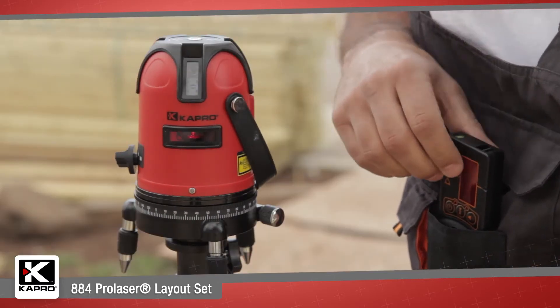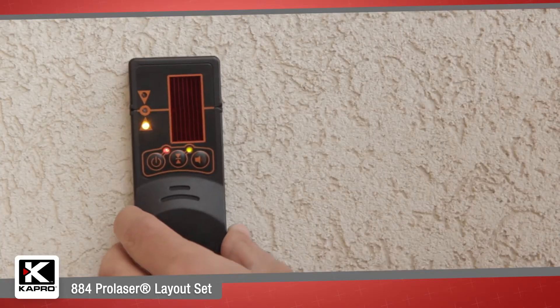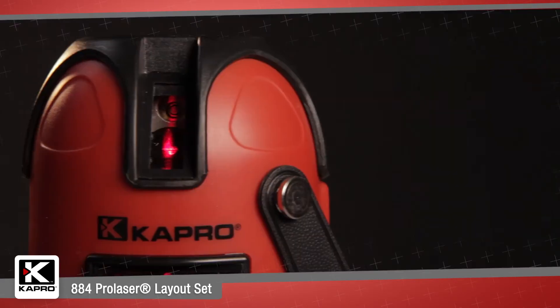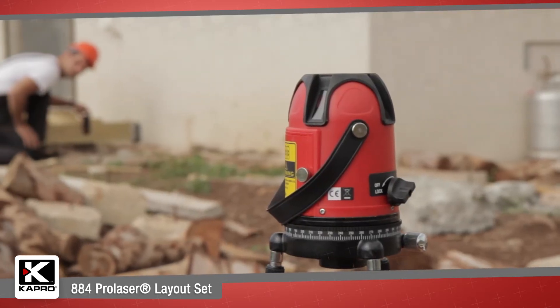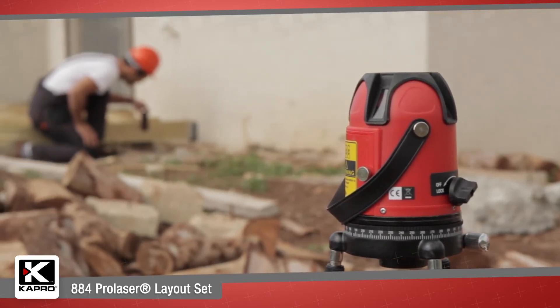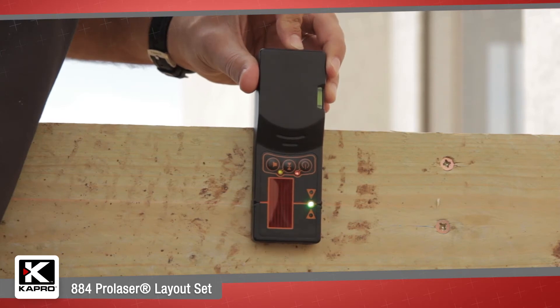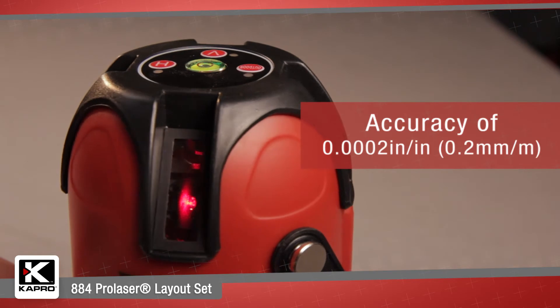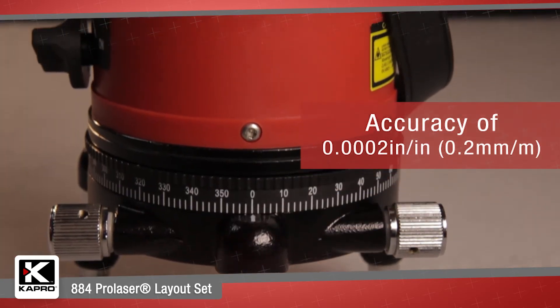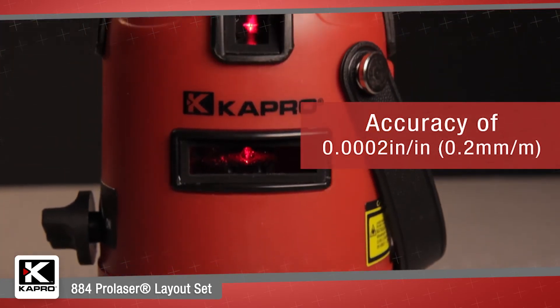And a pulse mode for outdoor use with a detector. It has an indoor range of 65 feet or 20 meters and an outdoor range with a detector of 130 feet or 40 meters. The unit has an impressive accuracy of 0.0002 inches per inch or 0.2 millimeters per meter.